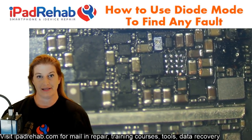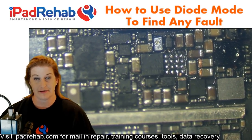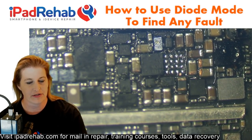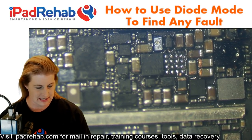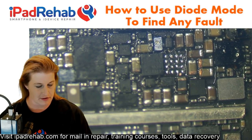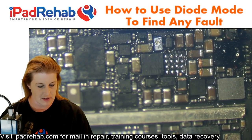Today we're going to do an example of how to use diode mode to find a fault. This is an iPhone 7 Plus here for data recovery because it has no image. It has been to a prior repair shop. It says data recovery from saltwater damage — while on a seven-day cruise ship, it was thrown into the saltwater pool while in the owner's pocket.